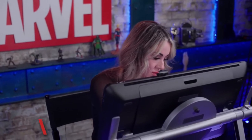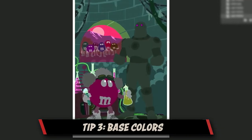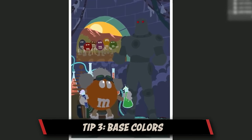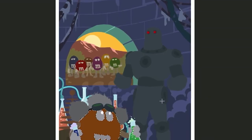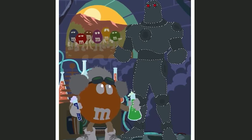My next step is I lay out the base colors, basically transitioning the flats to the local colors that I'm going to be using for this cover. I tend to work dark to light — I'll often darken the colors up a bit, but not too much because things tend to print darker.